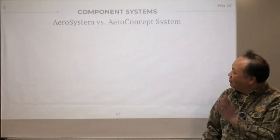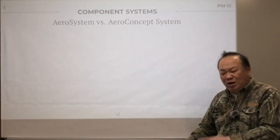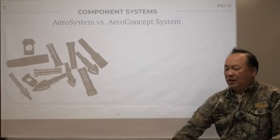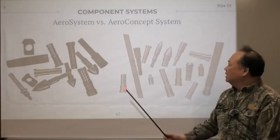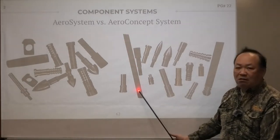First of all, remember we talked about Aero System last time, which is nothing more than an improvement on what's out there. The moment we go to Aero Concept, the big deal is in this piece. This piece — art is everything about Aero Concept.